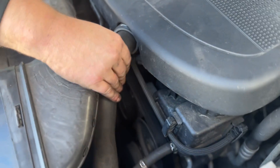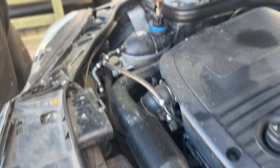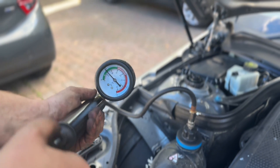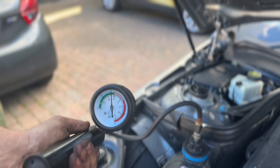Here's one of the coolant hoses before we've pressurised the system. As you can see, it's quite soft. Hand pump it up to 1.5 bar and then leave it for 15 minutes. You can also undo the oil filler cap to make sure that there's not a head gasket failure between coolant and cylinders.